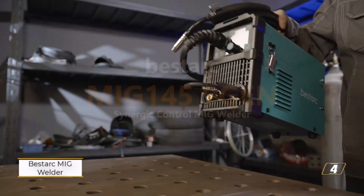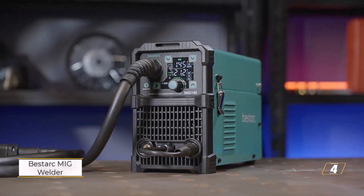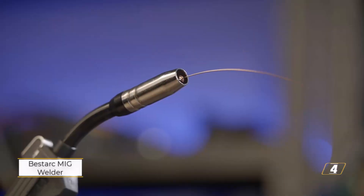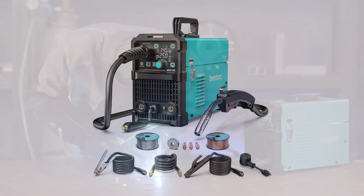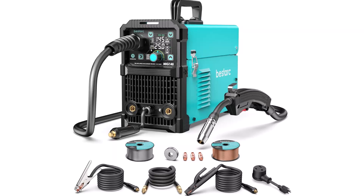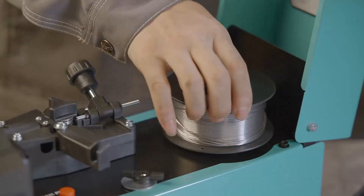Number 4: BISTARK MIG Welder. The BISTARK MIG-145 9-Generation Welder is built for versatility, offering support for multiple welding methods including gas and gasless flux core, metal inert gas, lift tungsten inert gas, and stick welding. It operates on both 110-volt and 220-volt power sources, adjusting automatically to the input for added convenience. Designed with a digital display, this welder shows voltage, current, and other key settings in real-time, making it easier to monitor without removing safety gear.